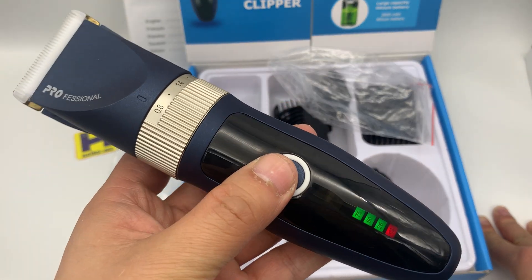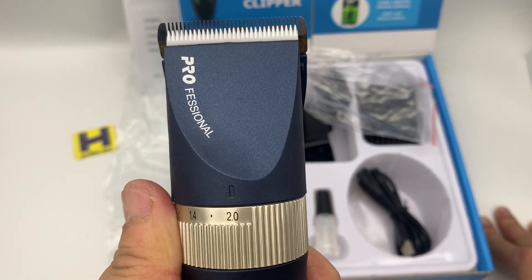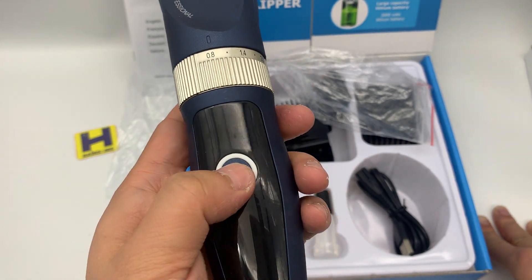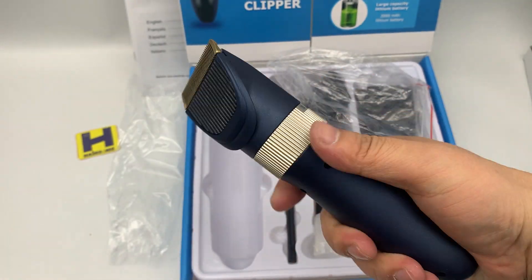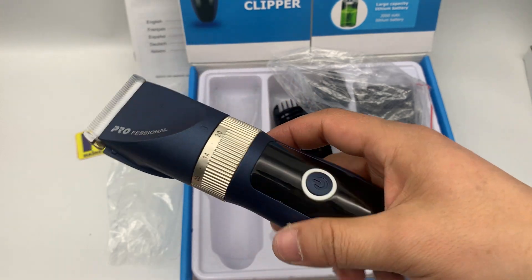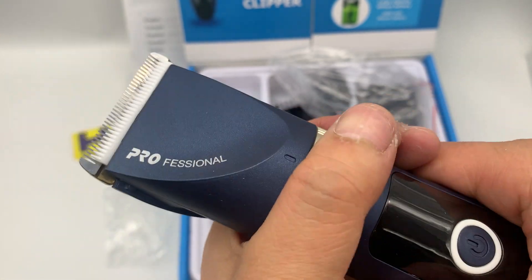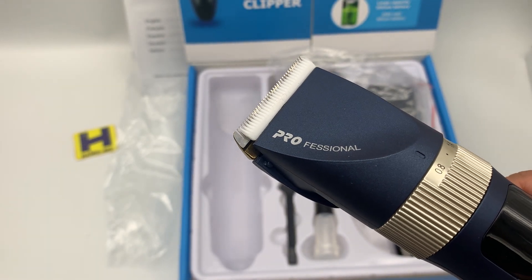There's a battery capacity indicator here. This is a professional clipper — this drum ring is for the cutting length fine adjustment. This is the titanium-coated ceramic blade. Press the on/off switch. It's very hot-selling on the internet. This is the spray color with the ceramic cutting blade.